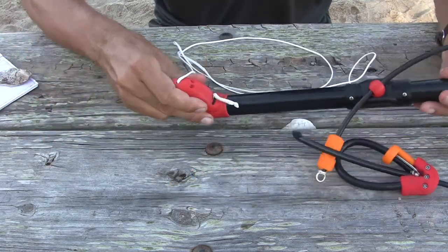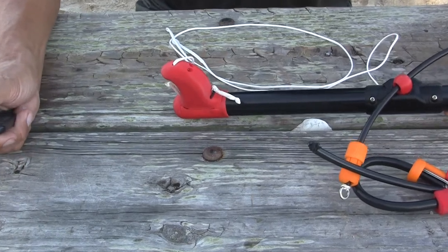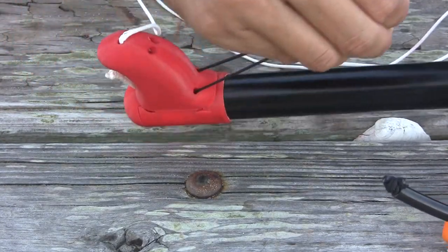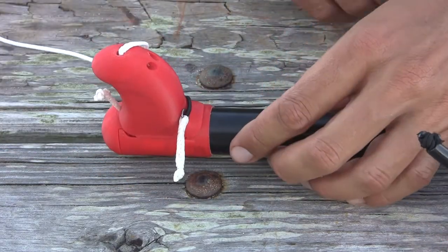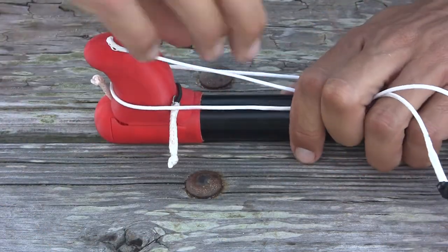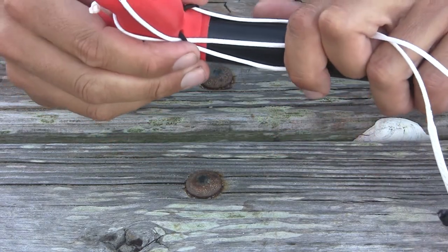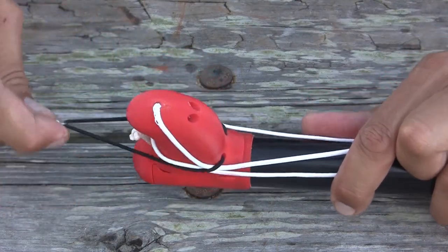Going out to the end of the bar here and zooming in, we see a little string on the front side. This string is used for wrapping up your lines at the end when you get them all wrapped up. Using these two leader lines here to simulate the lines on the bar — when you pull these up and come down, that wraps up all the lines, keeping them compact and clean when packing up.